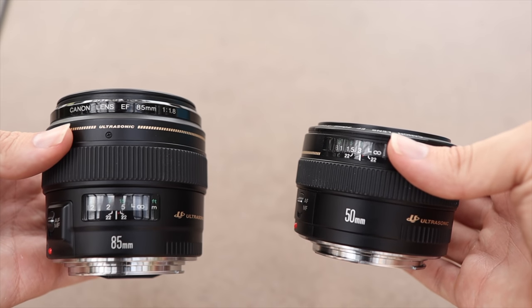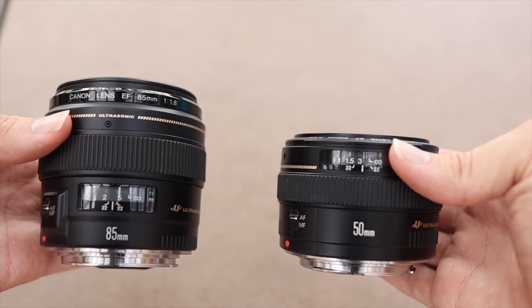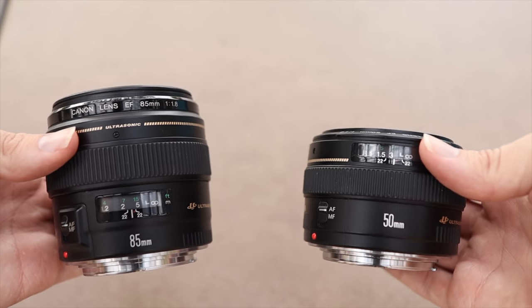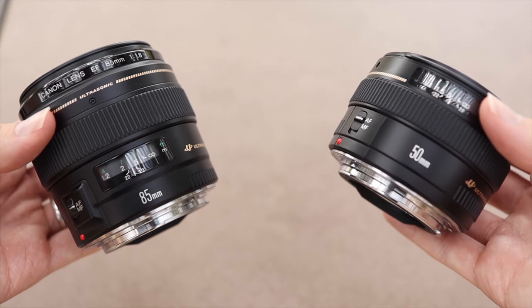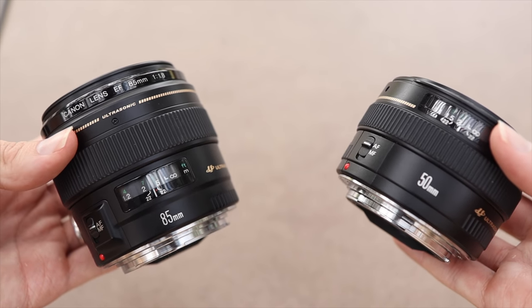As far as weight and size go, the 85mm lens is definitely heavier and bigger than the Canon 50mm lens, but both lenses are not heavy at all and you're really not going to have an issue carrying them. That's one of the reasons why a lot of portrait photographers would choose an 85mm lens over a Canon 70-200 f2.8 — that lens is extremely heavy and bulky. Many would rather handle the smaller 85mm, which is actually over a full stop brighter than the Canon 70-200 f2.8.